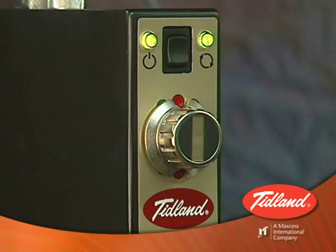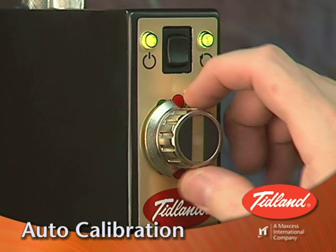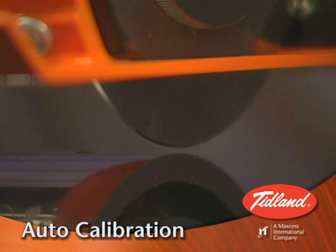The E-knife holder has a feature called auto-calibration. When auto-calibration is selected on the control knob, the knife holder lowers the knife until it senses the anvil knife below and records that position.